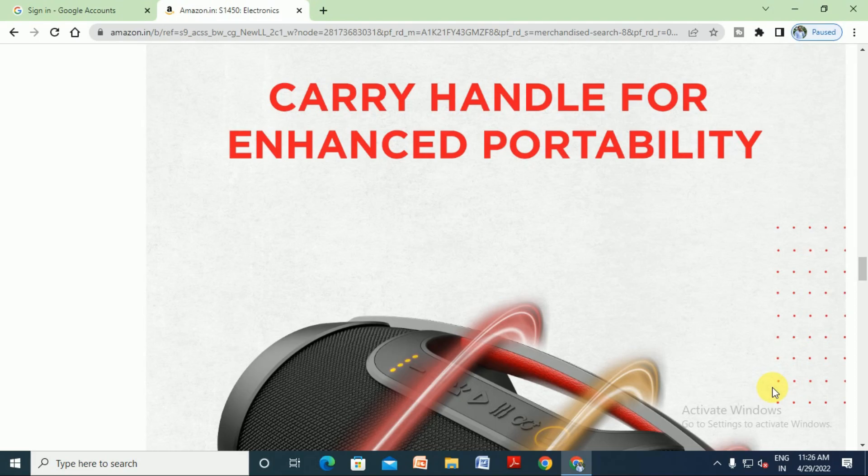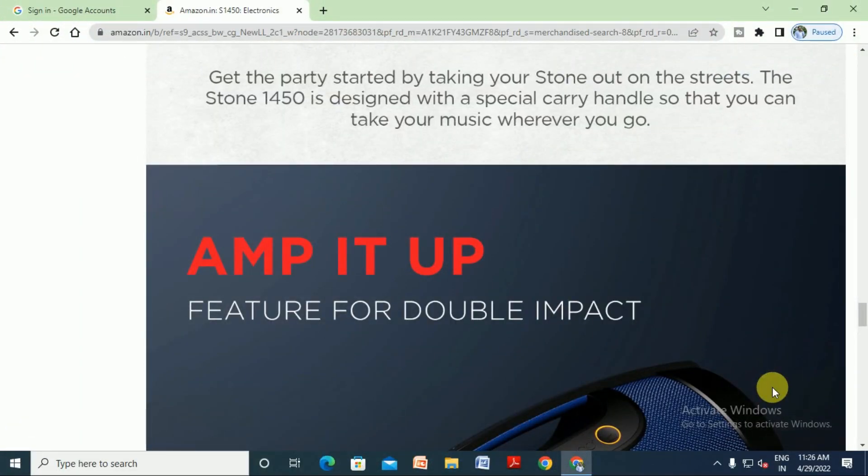Get this party started by taking your Stone out. The Stone 1450 is designed with a facial carrier handle so that you can take your music wherever you go — it is free, portable, and easy to carry.